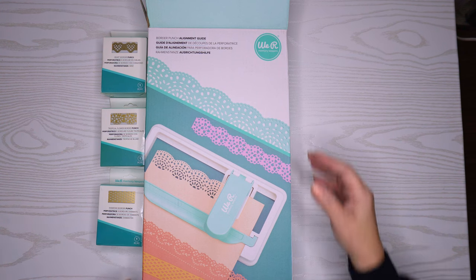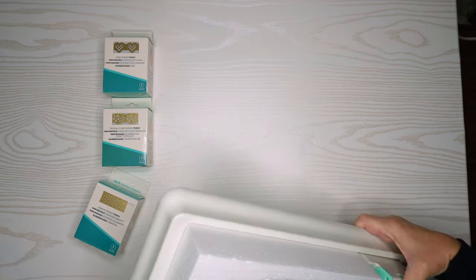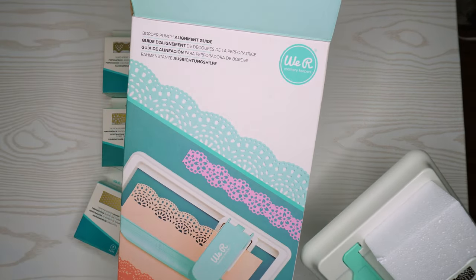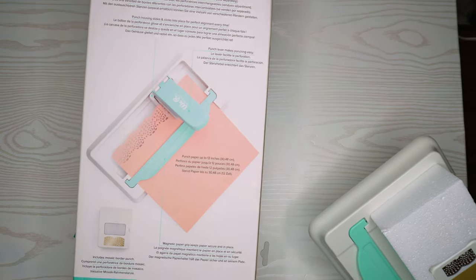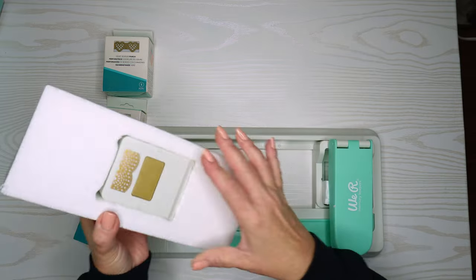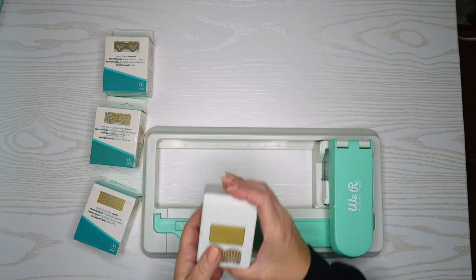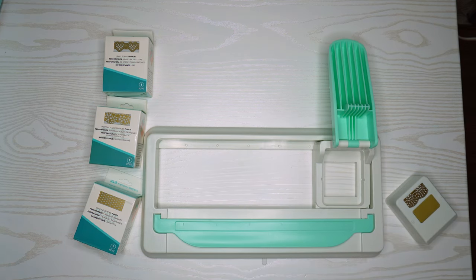I purchased a We Are Memory Keepers border punch system and I'm going to unbox it for you and let you see what I think of it. It's called a border punch alignment guide. The reason why I purchased this is some border punches are really hard to keep aligned. I also got it on a great sale at Michael's in the United States, and it came with this one border punch — the mosaic border punch. In some cases they call it an edge punch.